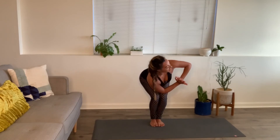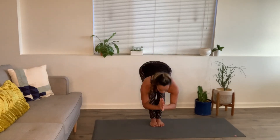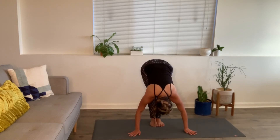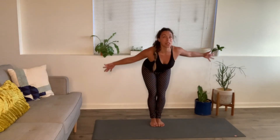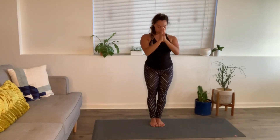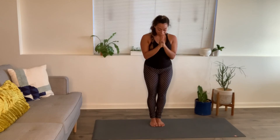Inhale back through center. Exhale, forward fold — let it go. Inhale all the way up, palms pressed together overhead. Exhale, hands to prayer. Come to the back of your mat.